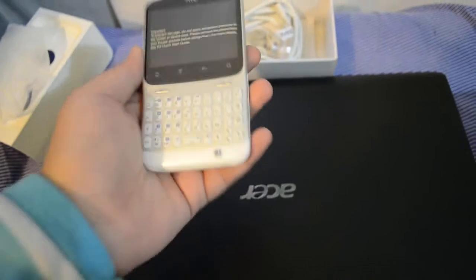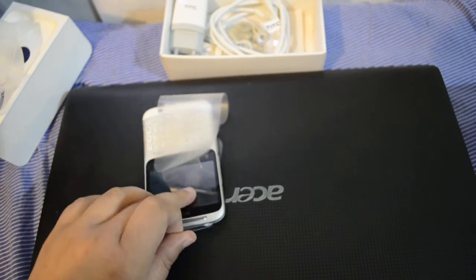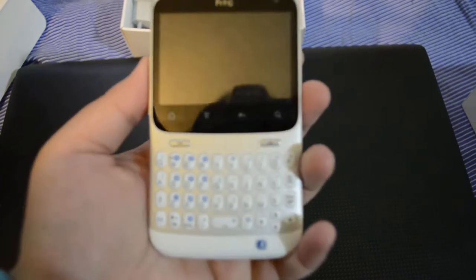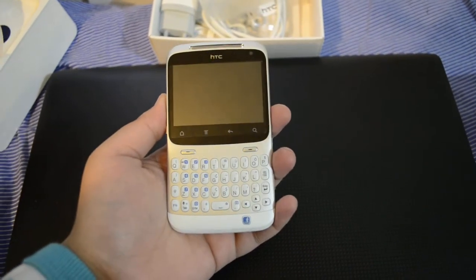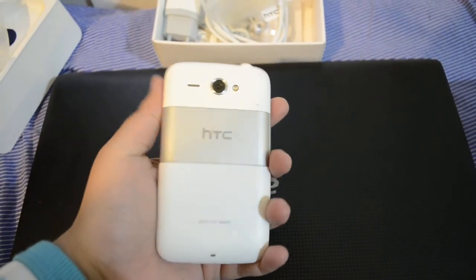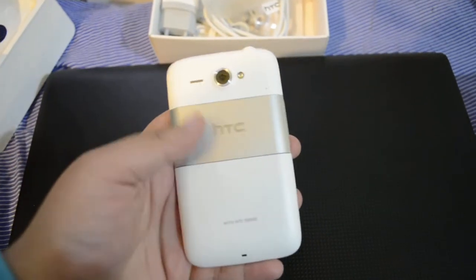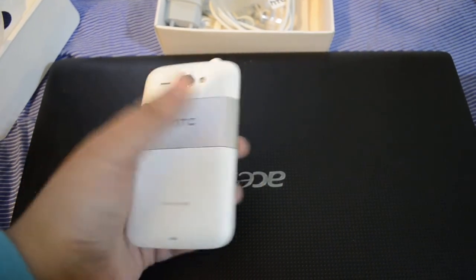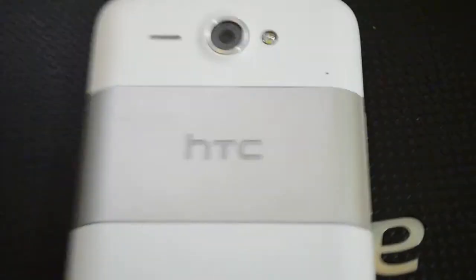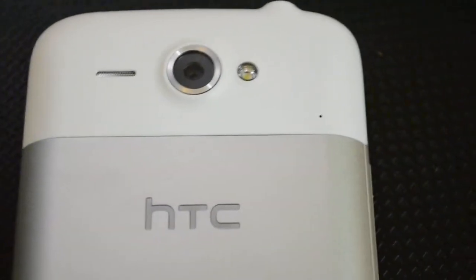Here it is — let's remove the plastic cover. Here's the HTC Cha-Cha phone. It has a brushed aluminum back with the HTC logo engraved into it, which looks really nice. You can see this is actually engraved inside the phone.